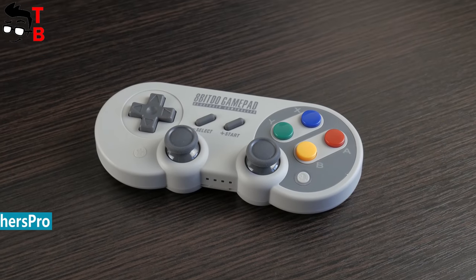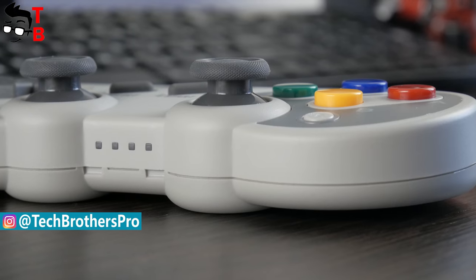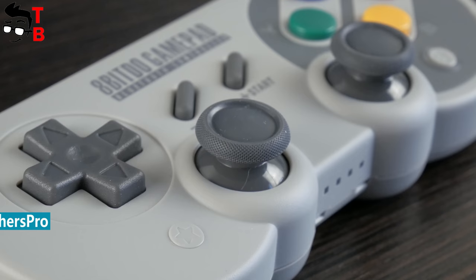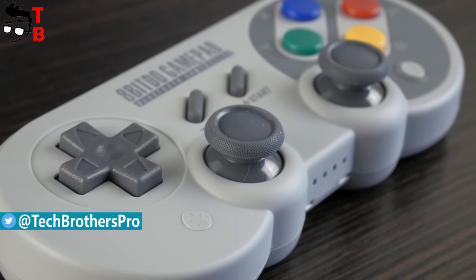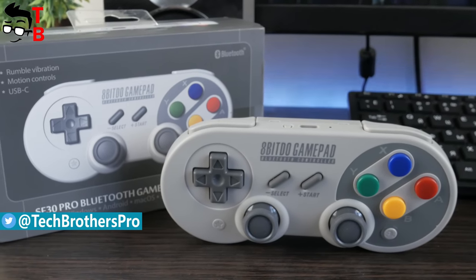Today, I want to talk about a retro gaming controller called 8BitDo SF30 Pro. It has a retro design just like the Super Nintendo gamepad, but you can connect it to Windows, Android, macOS, Steam, and even Nintendo Switch. So let's start with unboxing, and then review its design and play some games.